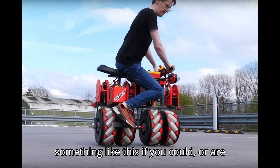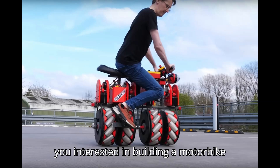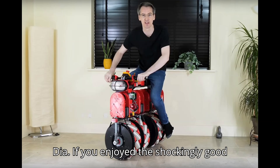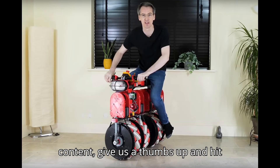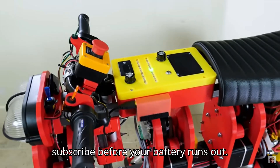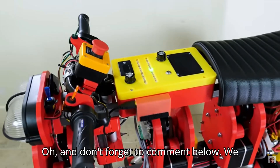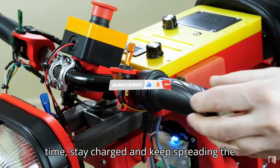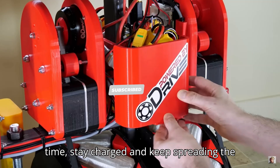Would you ride something like this if you could? Or are you interested in building a motorbike like this one? Let us know in the comments. Thanks for plugging into EVpedia. If you enjoyed the shockingly good content, give us a thumbs up and hit subscribe before your battery runs out. And don't forget to comment below — we thrive on your electric wit. Until next time, stay charged and keep spreading the spark.